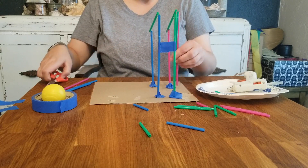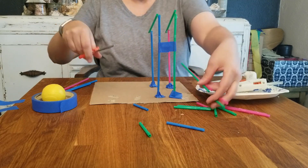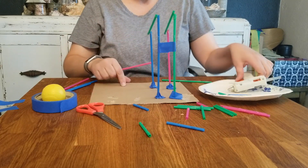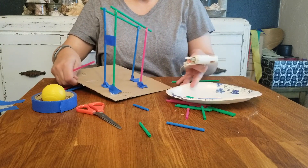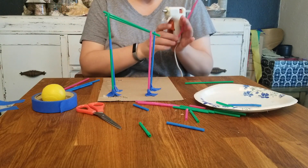You want to make sure that you have two straws at one height, and then your next section at the other end of the run is a little bit shorter. As you're gluing, you just want to make sure that you keep testing your project as you go, so you can make changes and adjustments as needed.